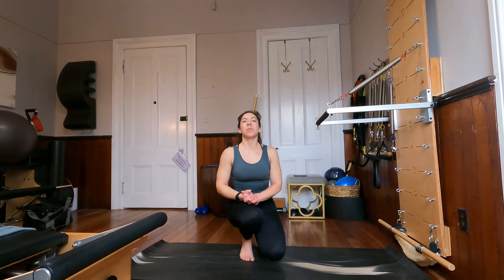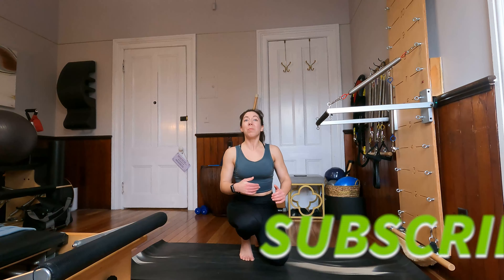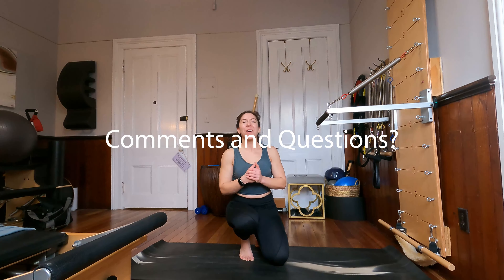Beautiful job guys today. Thank you so much for being here with me for this tower class. I hope you enjoyed. Feel free to leave comments and questions below. Thank you for coming and I will see you next time. Bye.